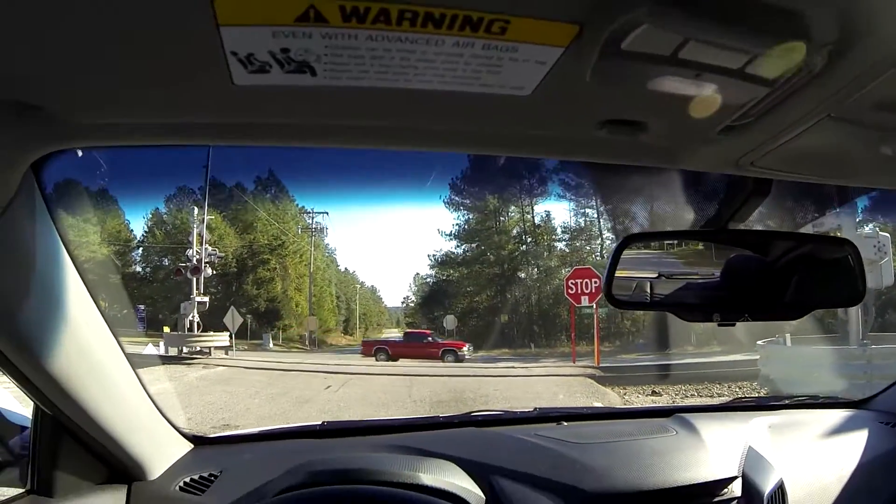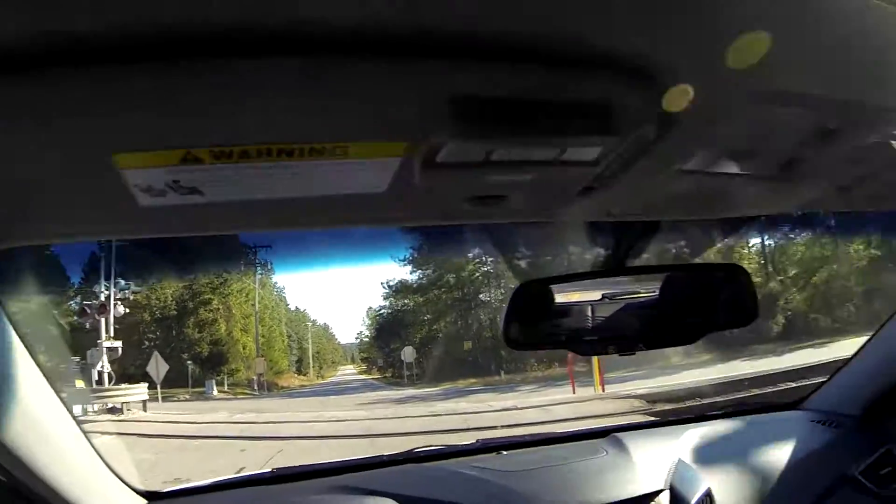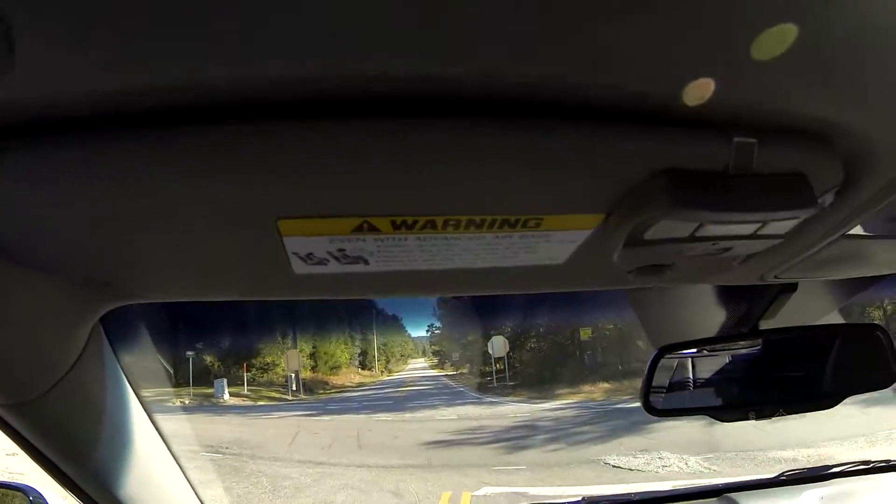Alright guys, this is just a simple stop going downhill, just so you can see what it's like. The windows are up, the sunroof is closed.